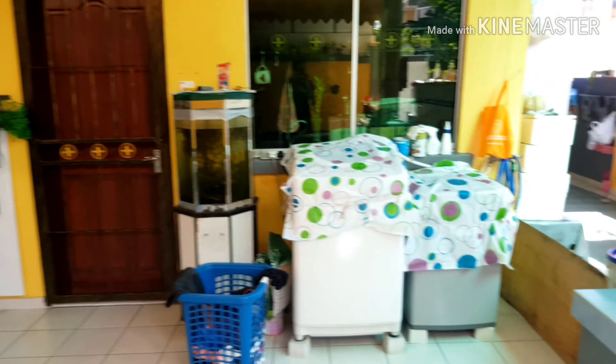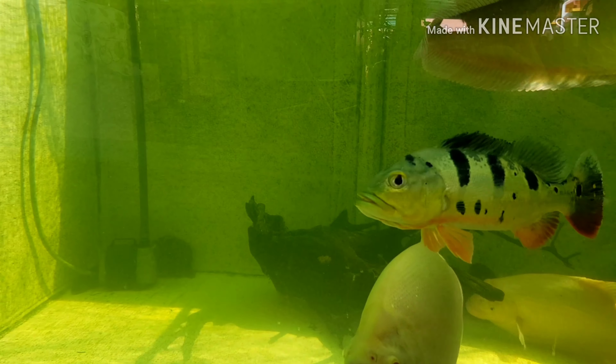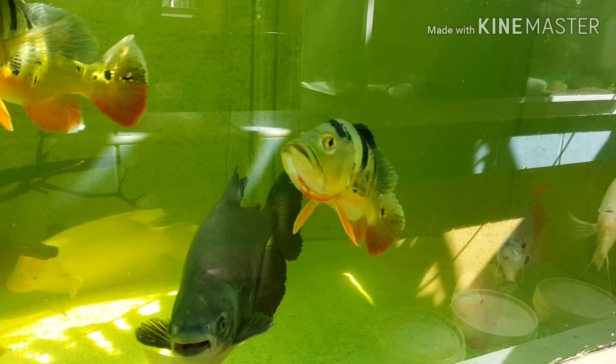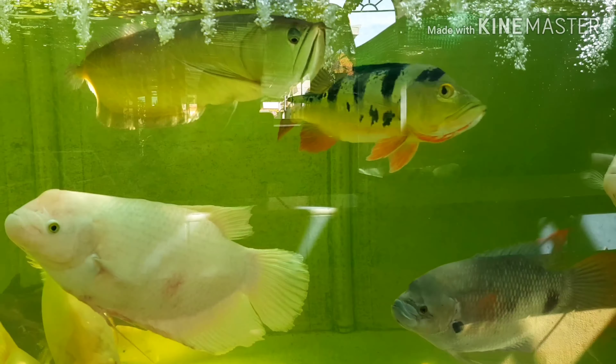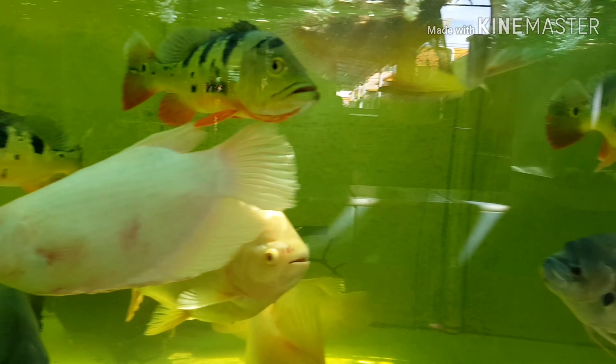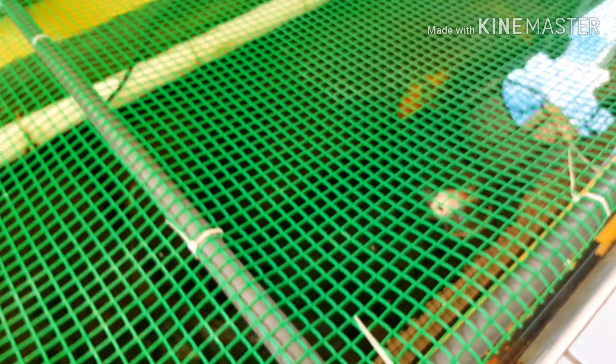That's the place where I rear my fish. I'll do more fish videos for you guys. That's the small picture, and here are the koi fish, the hedgehog, and the arapaima.